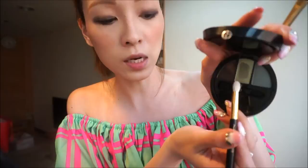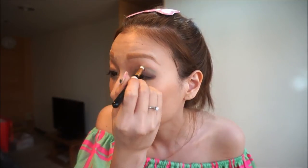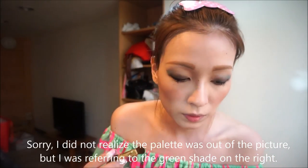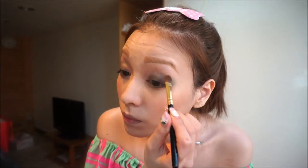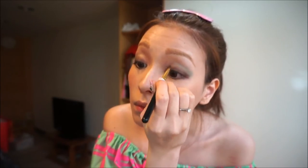Then use a small blending brush and apply the middle sparkly green shade on your natural crease line. Apply this green shade on your brow bone and the inner corners of your top eyelids.